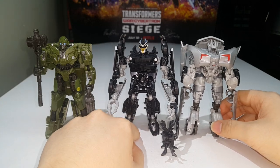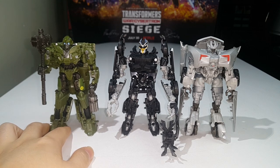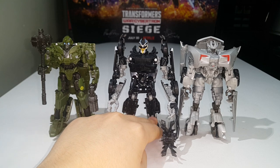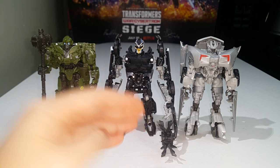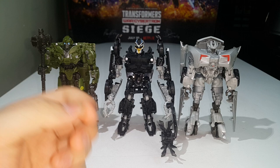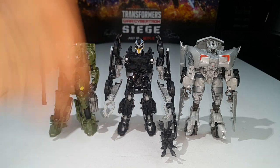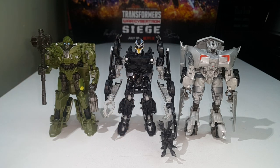Moving on to the Voyagers — we're skipping number 31 because that was an exclusive Voyager class Bonesaw Damage Megatron from Revenge of the Fallen, which is just a straight repaint with a new head of Studio Series number 13 Voyager class Megatron. I prefer the original Studio Series 13 Megatron so I'm not covering that one.